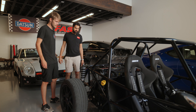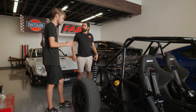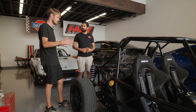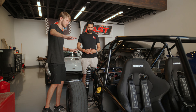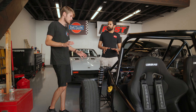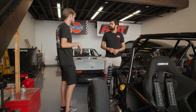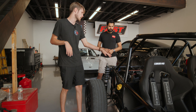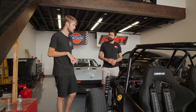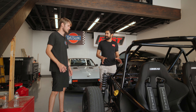How long did the whole process take? We're probably about a year into it at this point — from buying the donor, disassembling it, getting the kit, and getting it to this stage. We haven't dynoed it yet, but the donor dyno'd around 300 wheel horsepower stock.